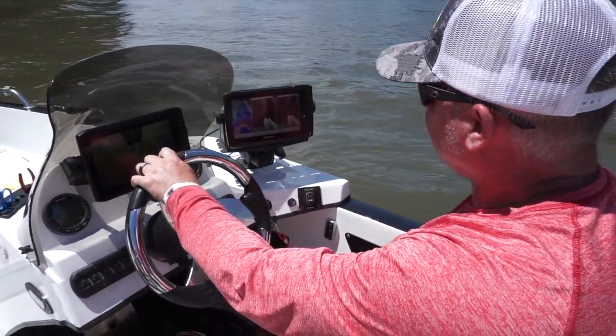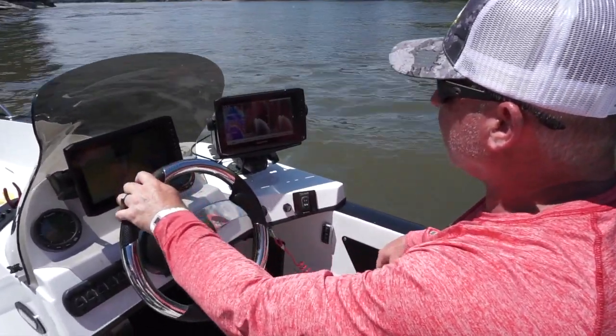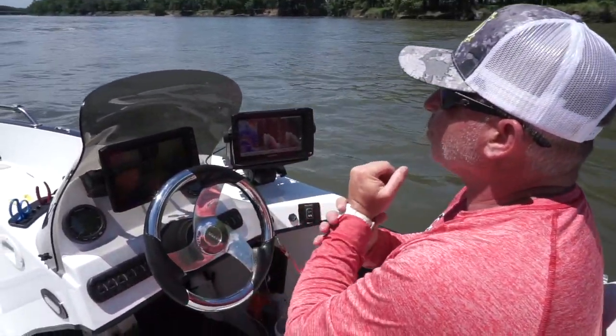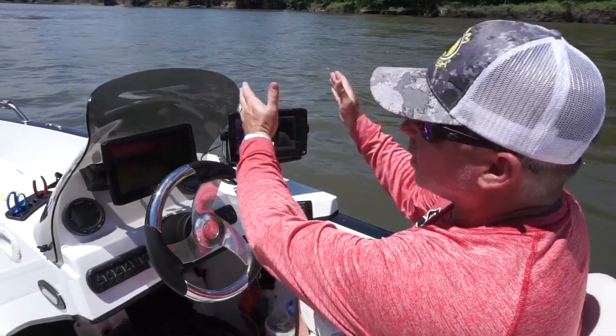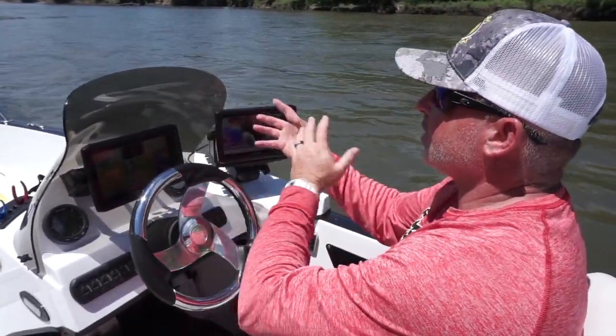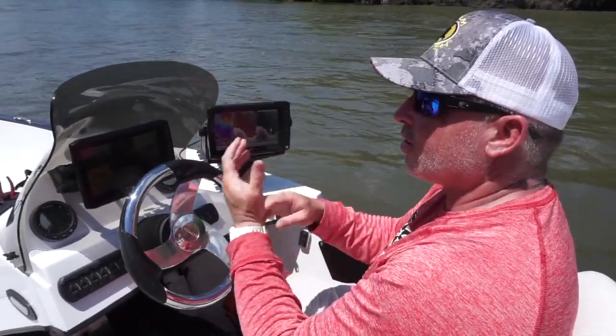I always get a lot of questions about the fish locator and how do you find the cats. What we're doing is we're looking for some deeper holes where we got straight current. So the water's going down and it's straight — it's not really swirling and turning around a lot.